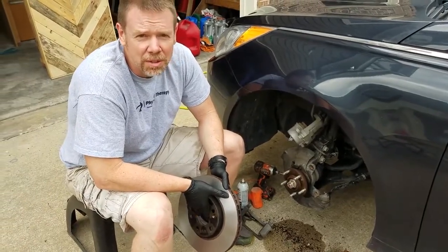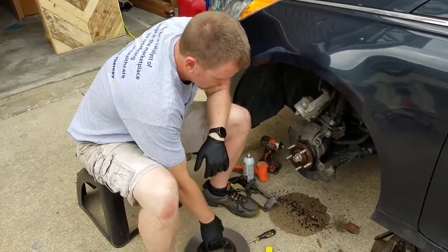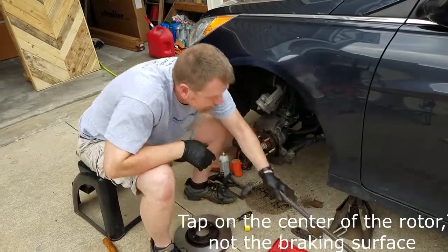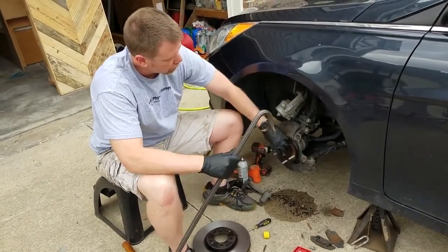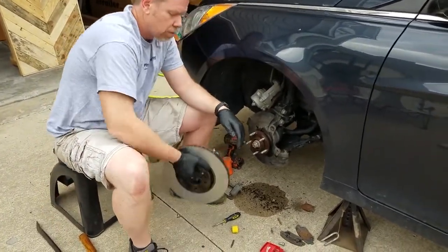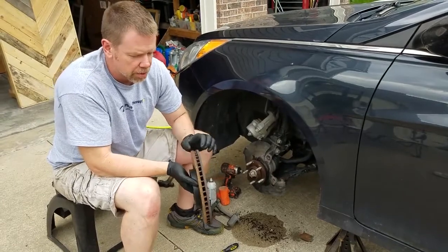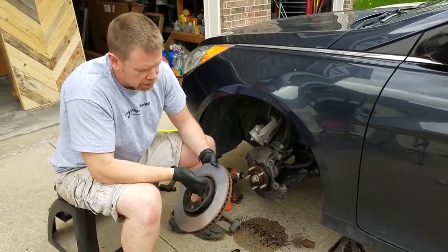We gave it a few minutes — it still wouldn't come off. We let the PB Blaster work and used a combination of hammers to tap on it and try to break it loose. Still didn't work. What I ended up having to do was take a large pry bar, put it behind the rotor, and kind of work it loose. Normally I wouldn't recommend putting a pry bar on your rotor — probably not the best plan. But I took it down to O'Reilly. It's a pretty thick rotor, it wasn't too damaged, and they were able to turn it — 12 bucks a piece.